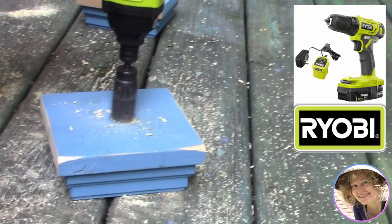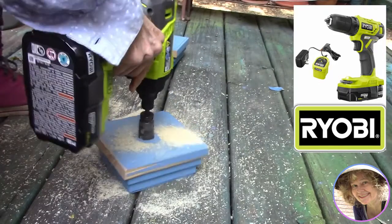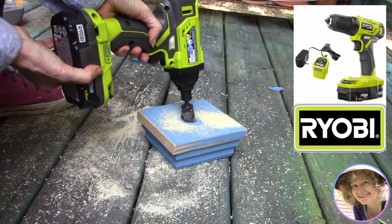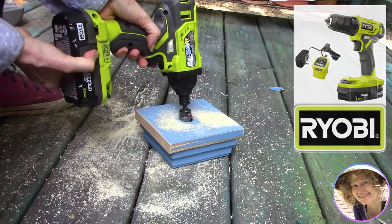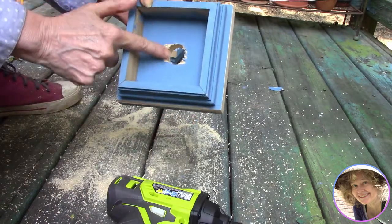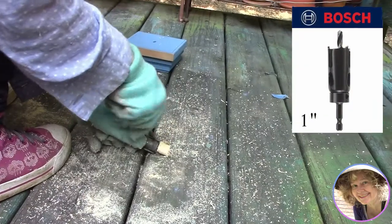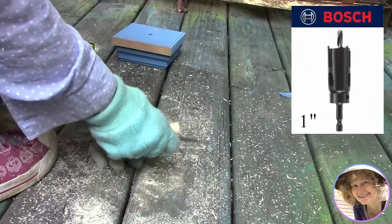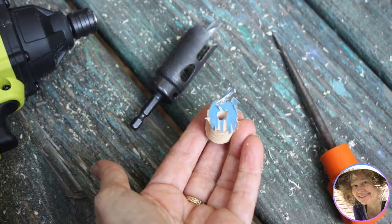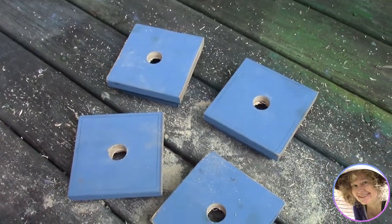I'd never used a hole saw before and barely even used a drill before, but this Ryobi drill is 18 volts so it's got enough power that it makes up for my lack of skill — it went through the board in about a minute. As soon as it punched through, I removed the battery and let the bit cool down. The hole saw is made by Bosch to cut one-inch holes. I handled it with gloves because it gets pretty hot, and used an awl to push out the wood plug. Then I repeated the process until I had four boards ready for my solar lights.